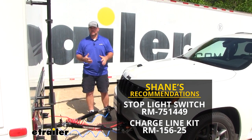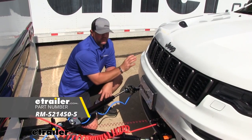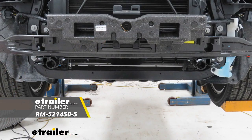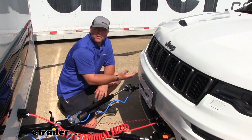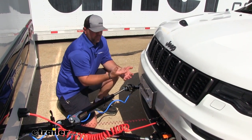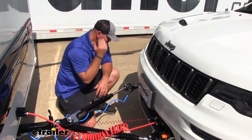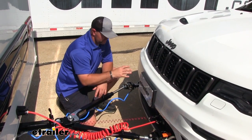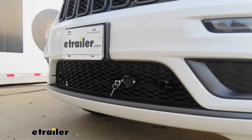Let's go through each one of those components in more depth. Our base plate is going to connect to the chassis of the Jeep and give us a solid mounting point for our tow bar. This base plate is going to be Roadmaster's Direct Connect base plate — a great option to tow this size vehicle behind your RV. It has a nice black powder coat finish and removable arms, so when we're not using it, we can remove those arms and maintain a clean look on the front of the vehicle.